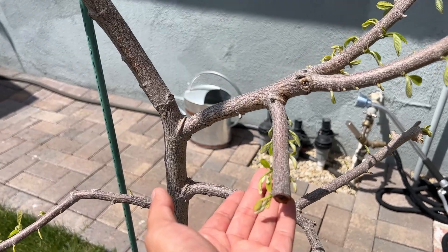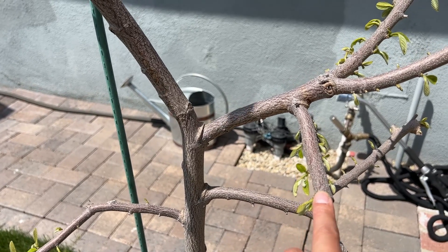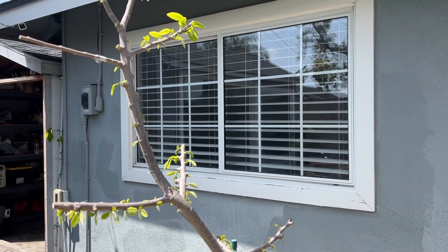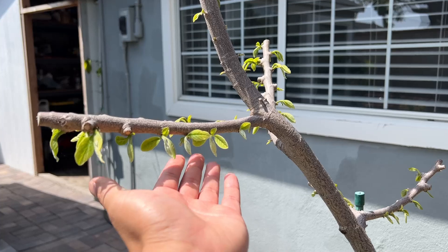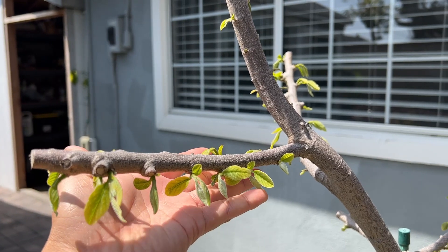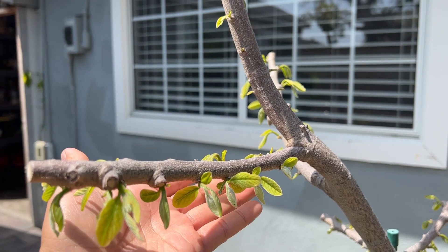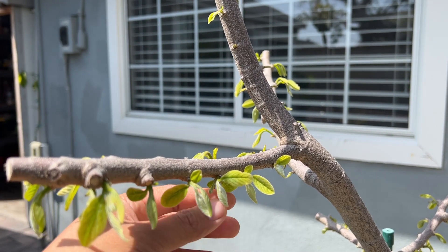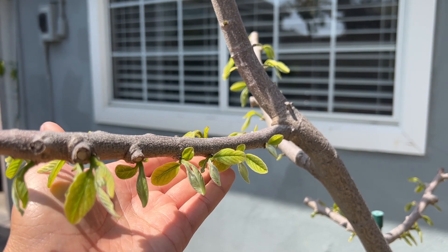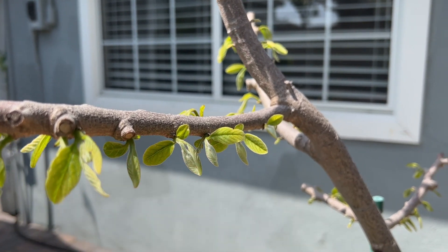That is the idea behind this cut right here — to set a fruit or two at the end of this branch. This is my African Pride, and throughout the growing season you don't want to keep all of these branches. Ideally you would thin them over the growing season, but don't thin them right away, because you want to wait until all of these flowers get to the point where they will bloom and give you pollen.